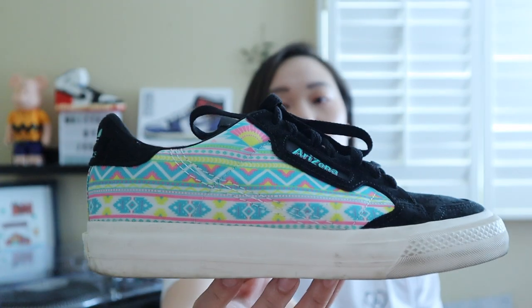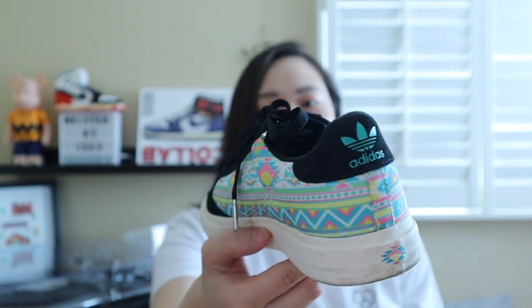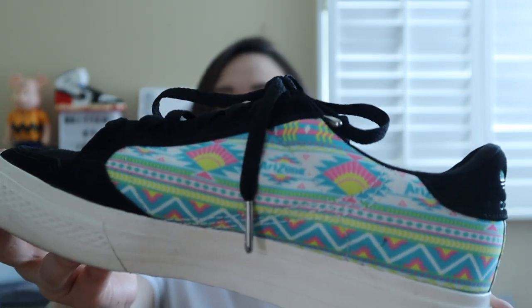Speaking of Adidas, the last shoe I wanted to feature are these Adidas Continental 80s. This is a special edition so it's not under $100, but the actual silhouette of the shoe is a pretty basic shape and style so you can wear it with a lot of different outfits. This is the Arizona Iced Tea edition, so it was a little bit more expensive than it typically is. These are also under $100 if you go for the plain colorway and silhouette. These are really comfortable as well and I think just a great shoe to have.